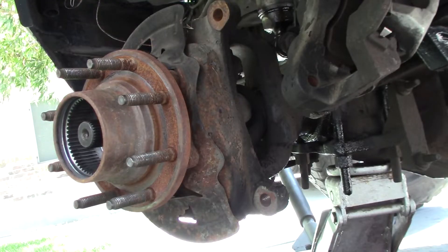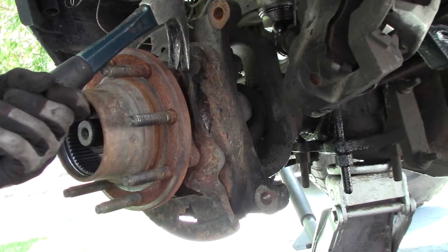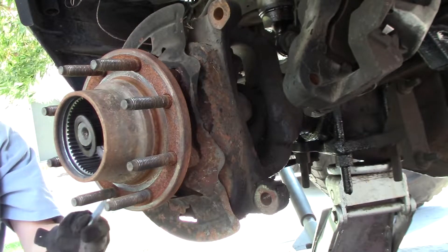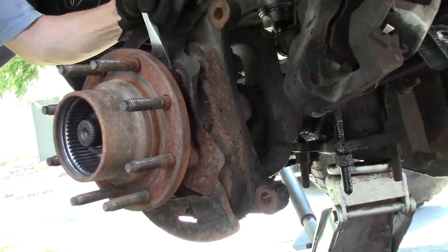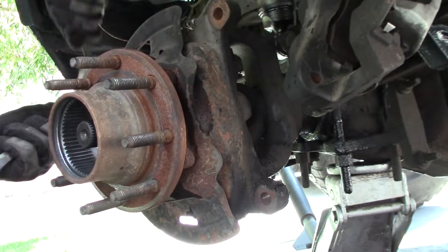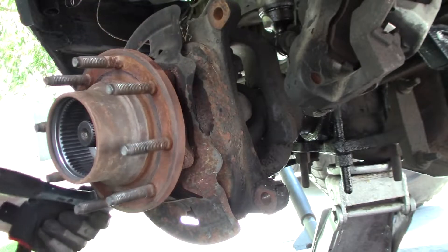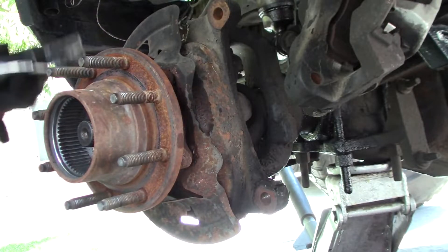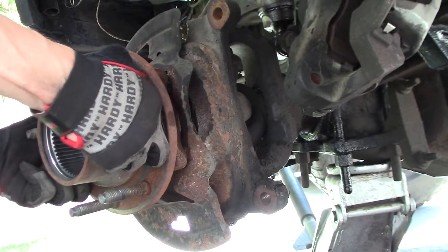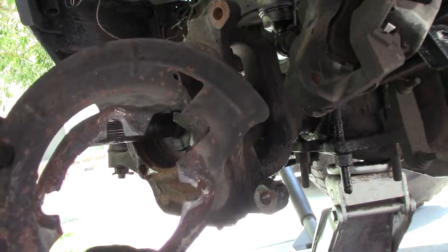Working on removing the spindle — pressing it out. Not the first time someone's been in here.